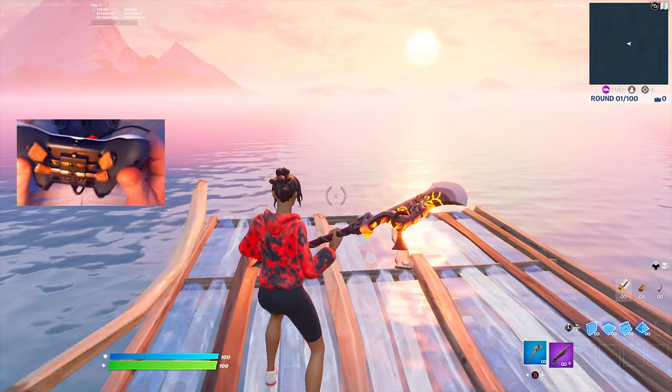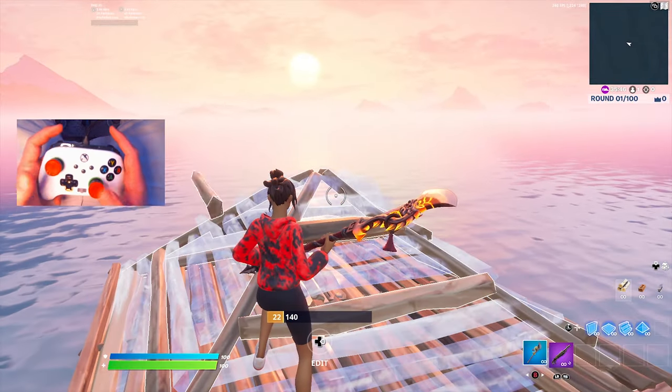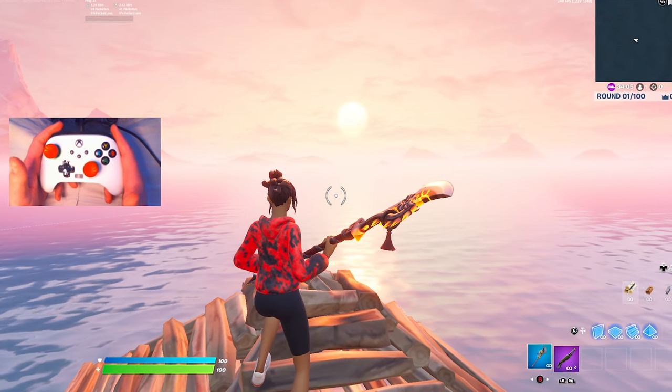I'm going to first give you guys the best paddle binds for a four-paddle setup just like mine. I just changed my binds completely and my edits have been super fast lately. The reason my edits have gotten so much faster is because I updated my double edit binds.